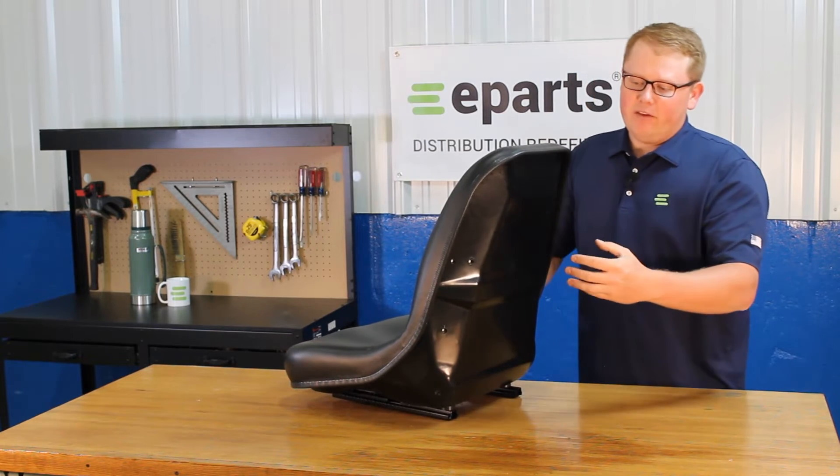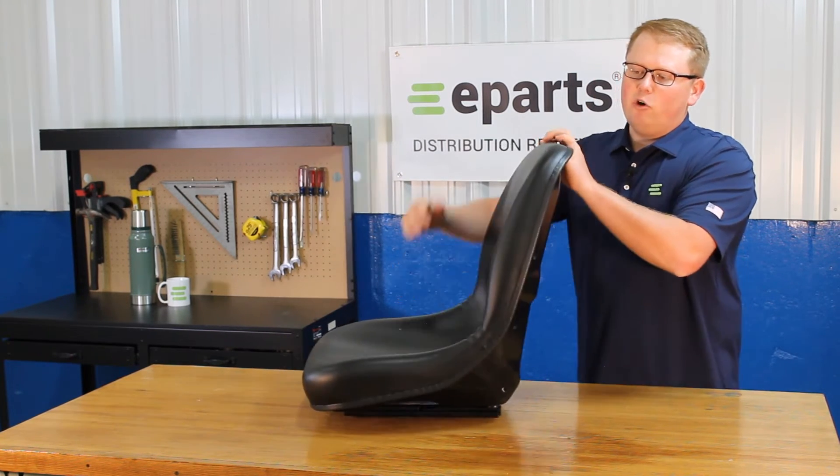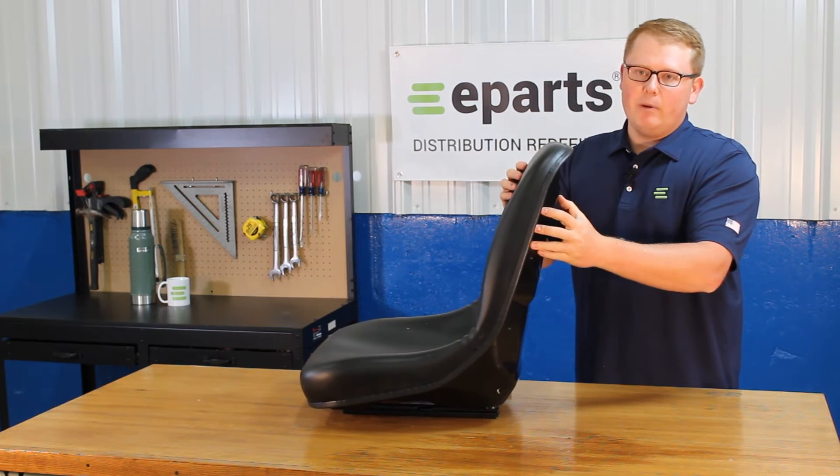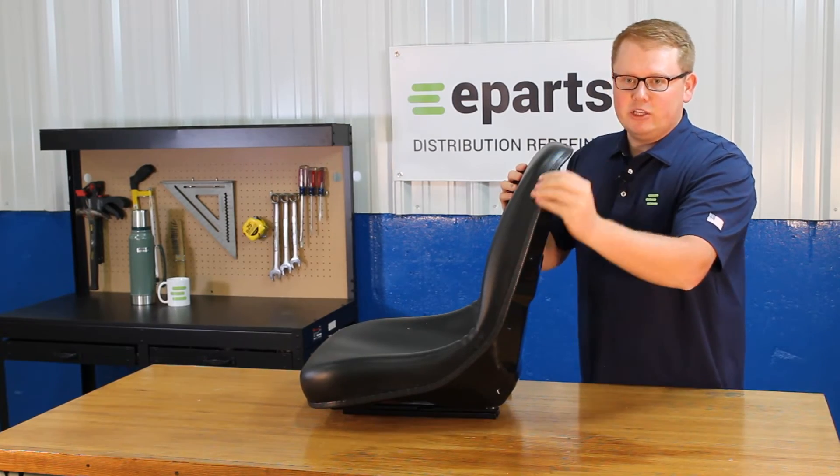The seat is made with a very heavy-duty and long-lasting metal backing, and the foam and vinyl is attached to that metal back with very rigid and solid beading all around the edge of the seat.